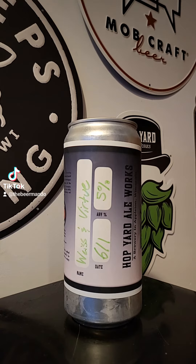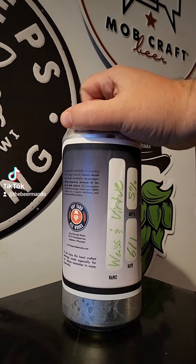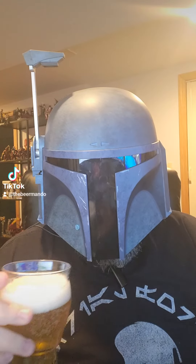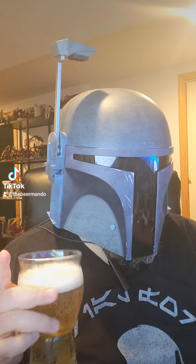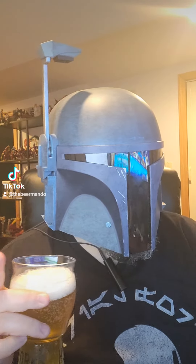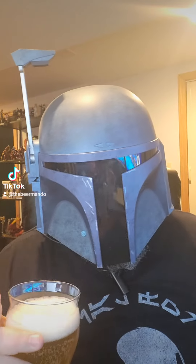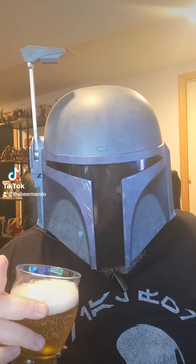Let's go ahead and get this one cracked open. I have had this — I had a 16-ounce glass of it last week sometime. It's really good. Let's go ahead and get this one reviewed.